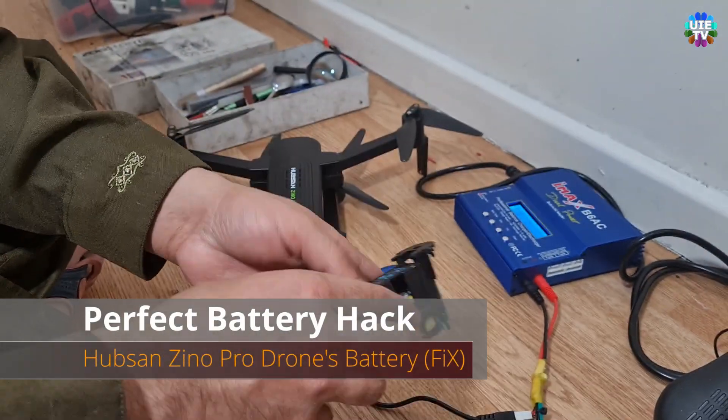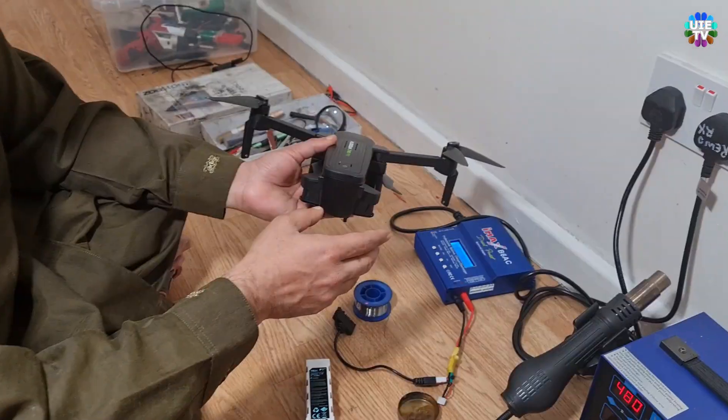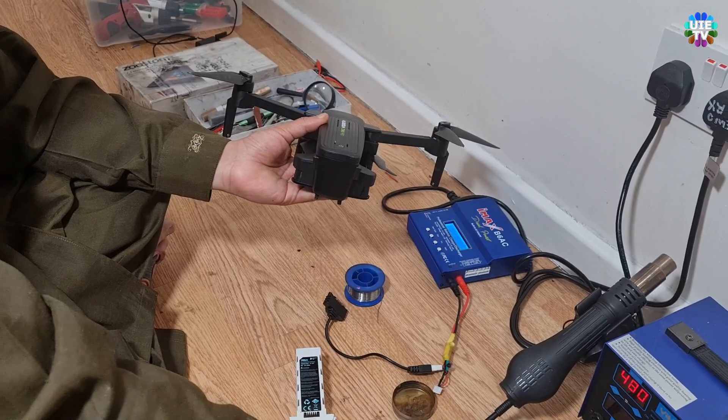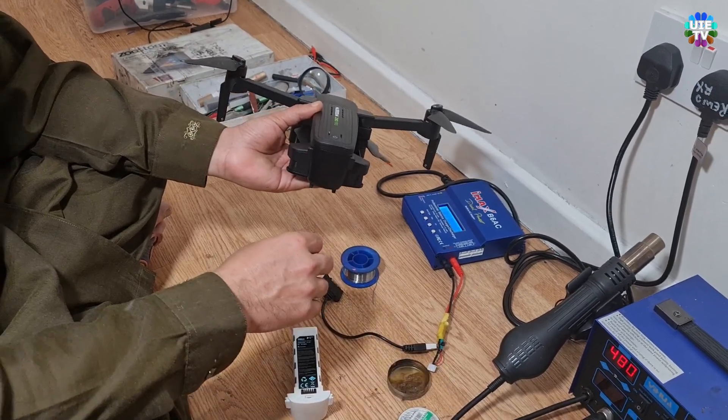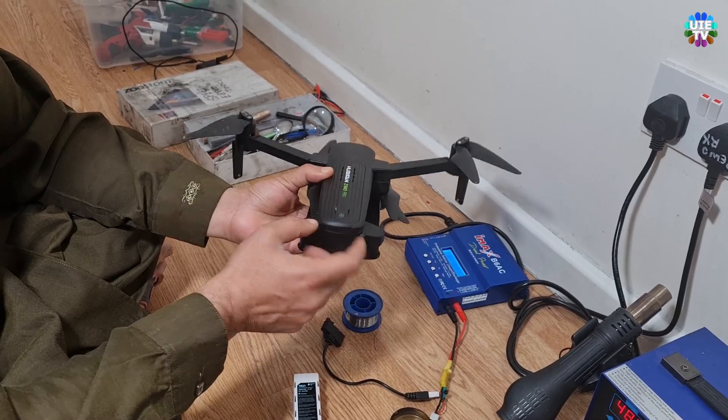Hello and welcome back to Universal Information and Entertainment TV. In this video I am sharing a very good idea to repair and hack the faulty intelligent battery to make it usable again for free and within around 5 minutes of this trick.